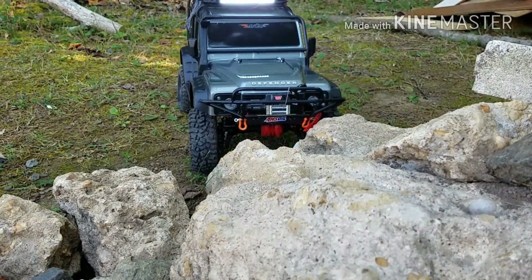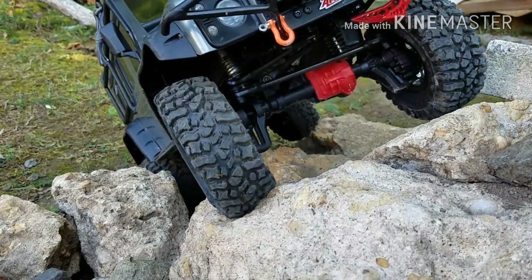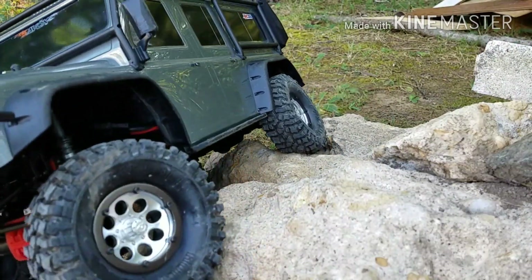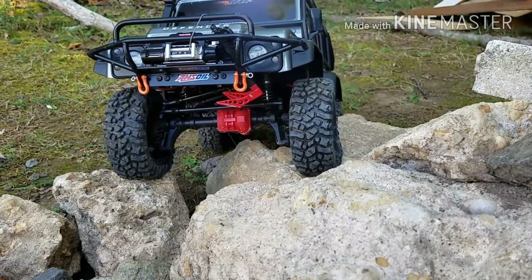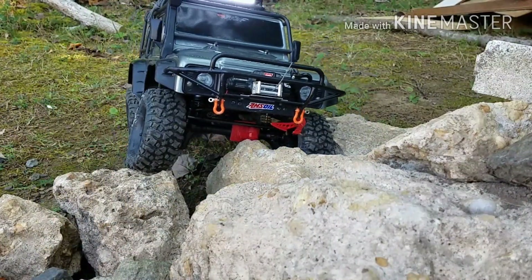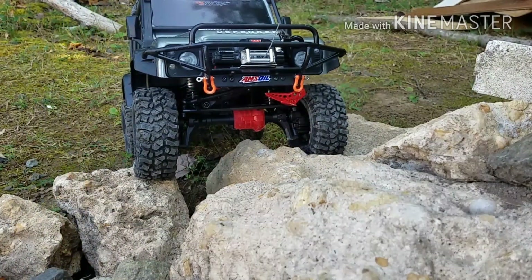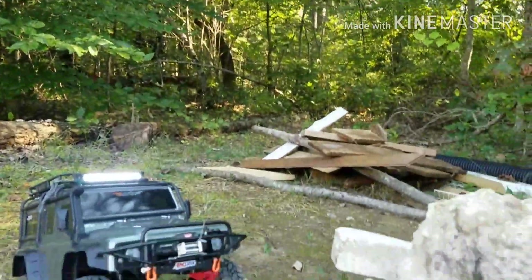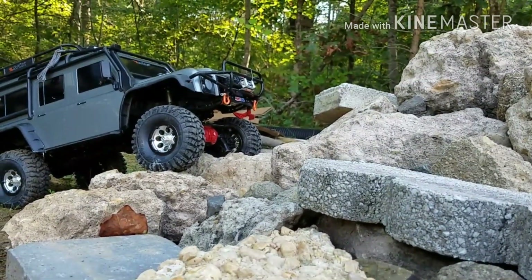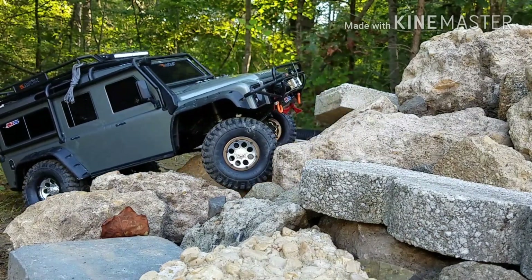Let me go try to come at it a different way. I saved it again — oh my God. I think I found a hard part on the rock course. Let me get over here and figure out where I need to go, see where I'm getting hung up.